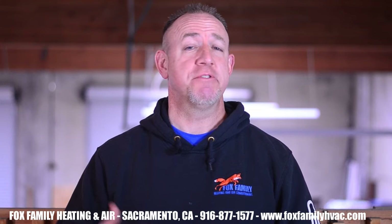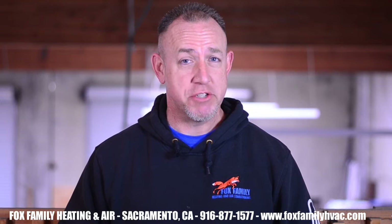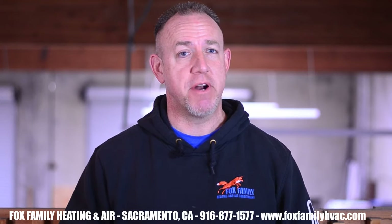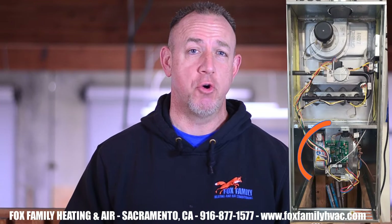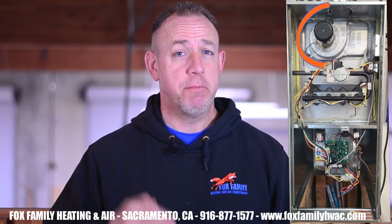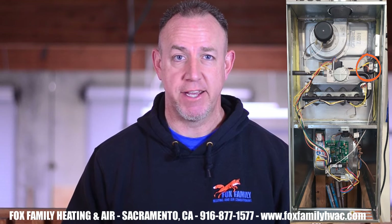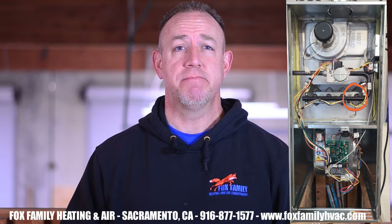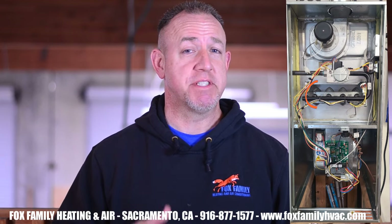As a technician, you have to know the sequence of events that occurs for a gas furnace to start up properly. It's really straightforward and you should have this memorized before you can even consider being qualified to troubleshoot. So: power to the furnace control board, the thermostat signals the call for heat, the inducer motor kicks on, the pressure switch proves the inducer motor is operating correctly, the igniter activates, the gas valve energizes, the flame pours across the burners, the flame sensor proves all the burners are lit, and then the blower forces air through the duct system.